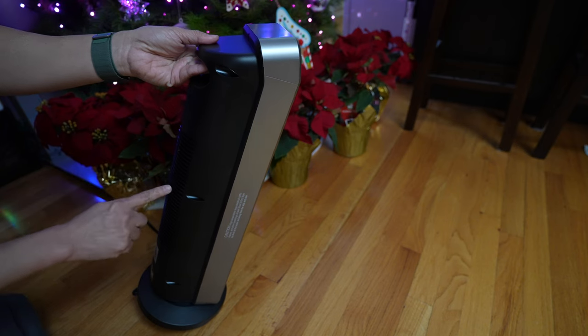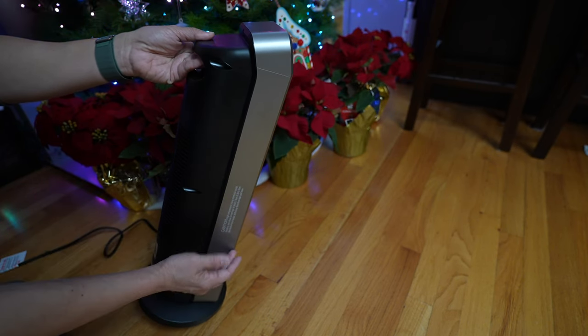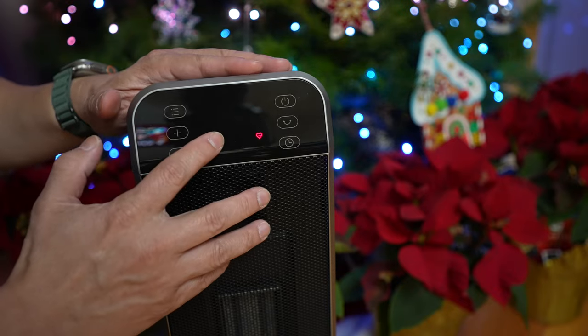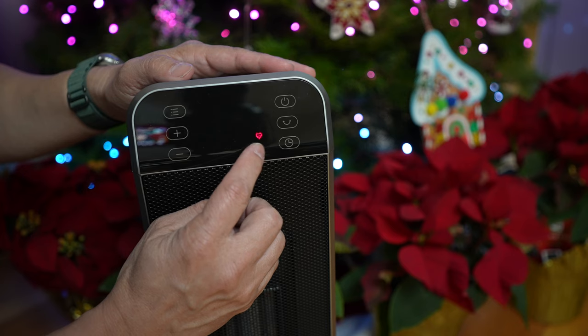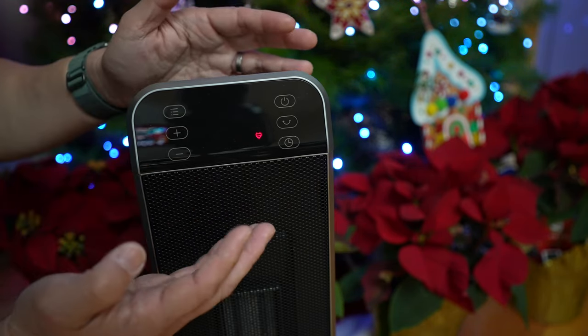Basically, the air enters in the back through these grills, gets heated up by the ceramic element inside, and the warm air blows out from the front. On the display, there's a red icon indicating the heater is plugged in.